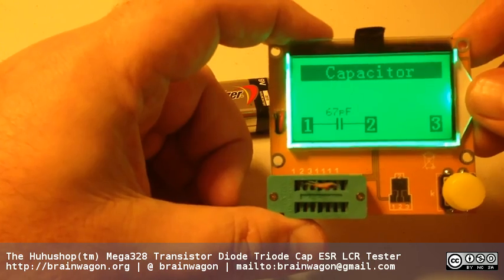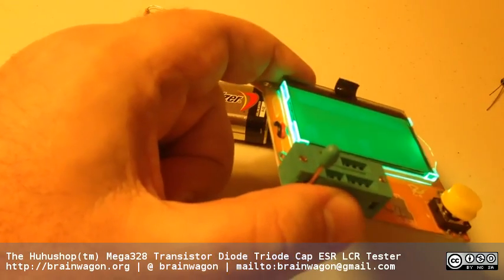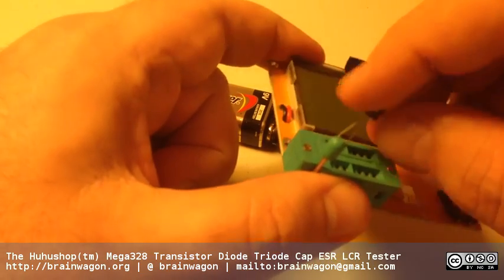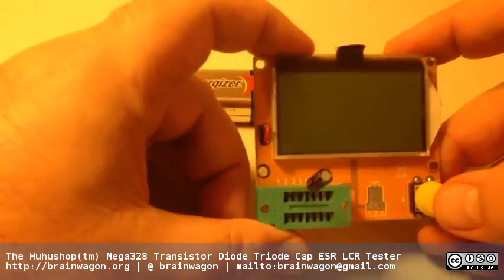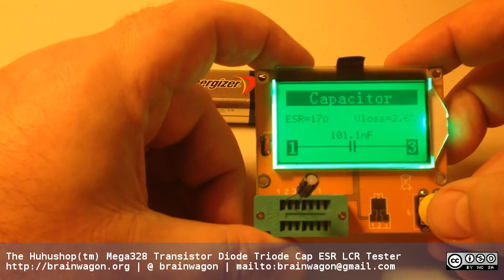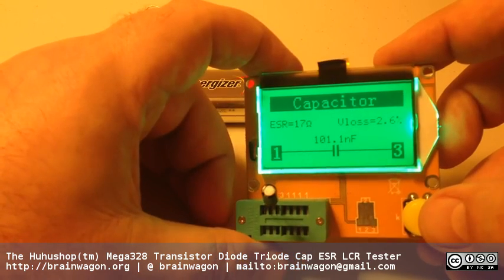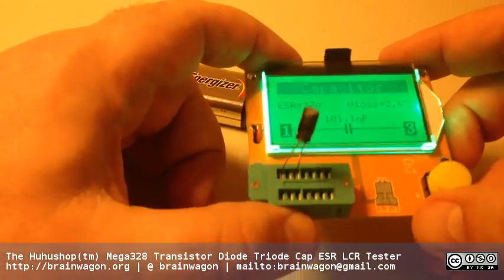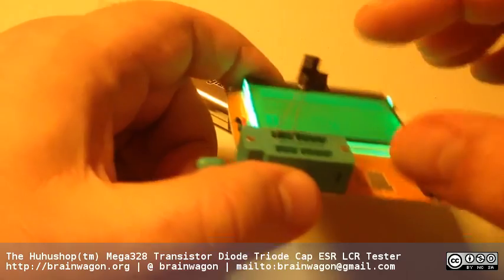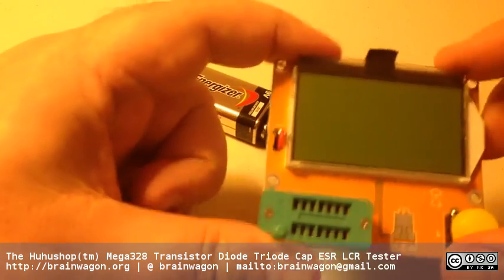If you look carefully at this cap, it's a 68 picofarad, and sure enough it measures 67 picofarad. I'll try the electrolytic once more just for fun. This is a 0.1 microfarad cap, and you can see that it also measures the equivalent series resistance. So that's kind of helpful for measuring capacitors, even if it's been a little unreliable sometimes.